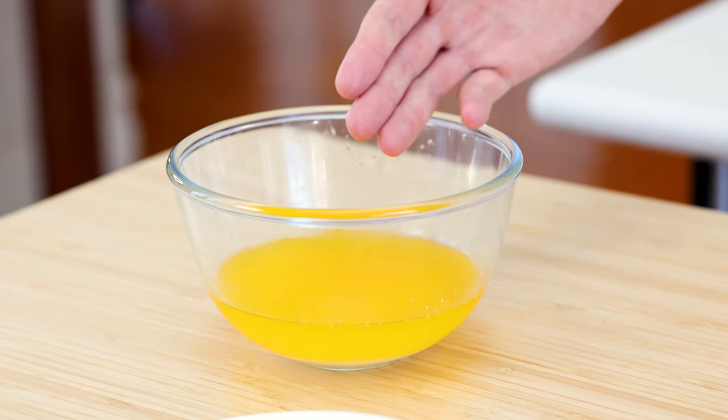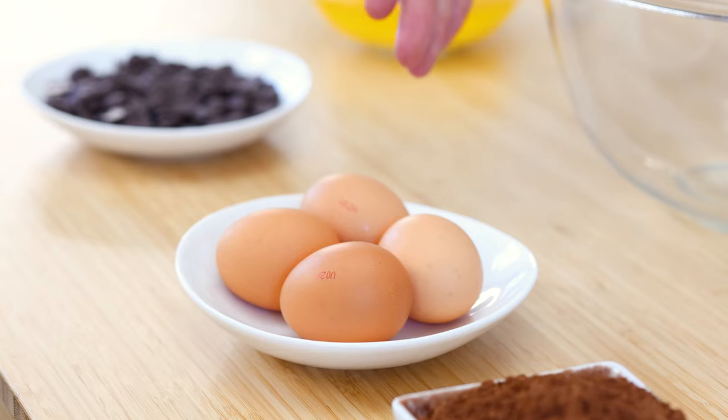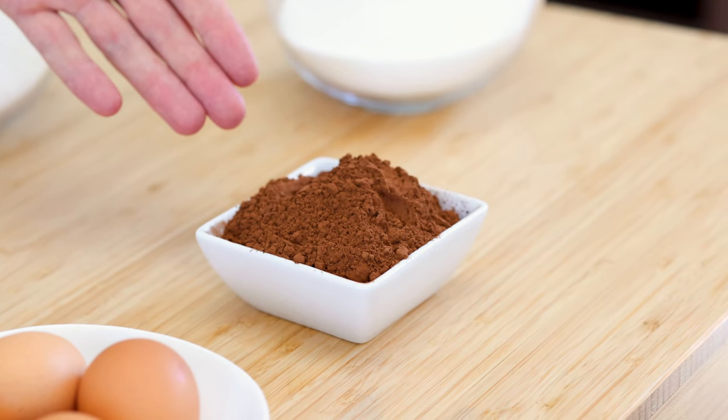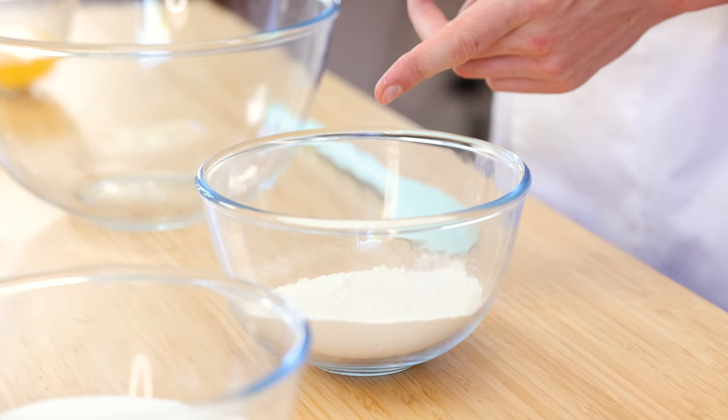For the ingredients we've got 230 grams of melted butter, 100 grams of chocolate chips, 4 eggs, 65 grams of cocoa powder, 400 grams of caster sugar, and finally 130 grams of flour.